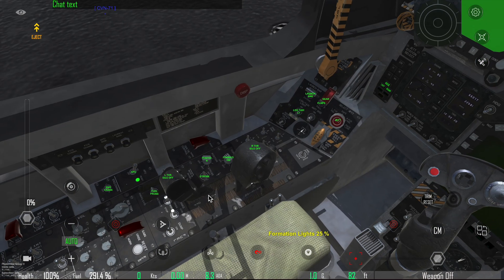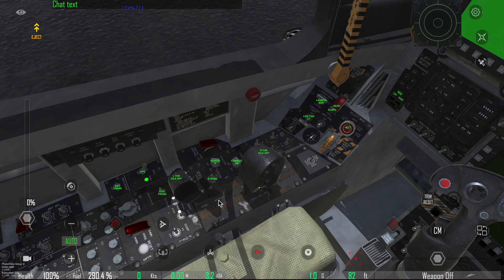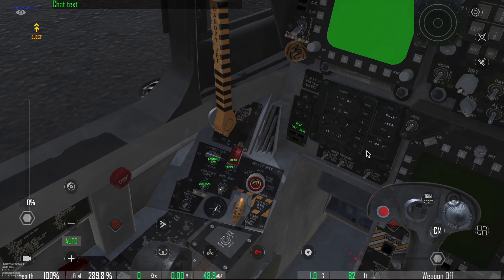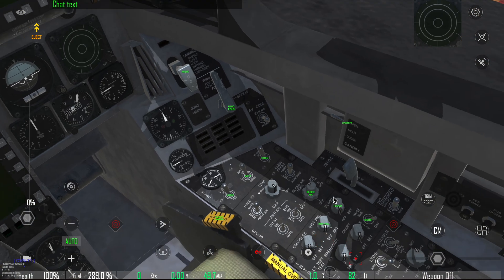Move the throttle from idle-off to idle. The throttle is supposed to be around here, but because it's on my laptop it jumps up. On your mobile device it should be around the idle marking right here — just ignore this. Now the right engine has already started, so you can see the RPM going up.